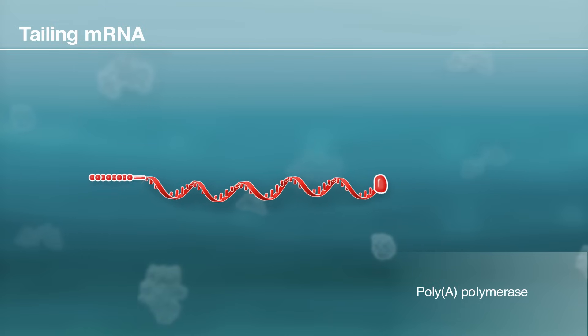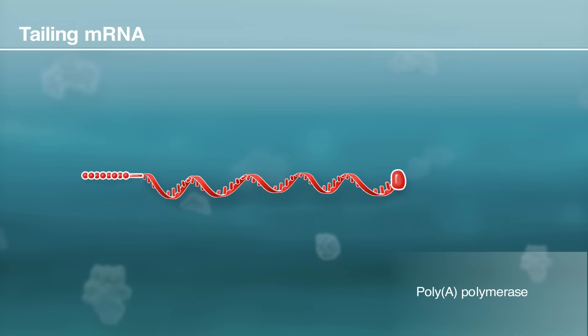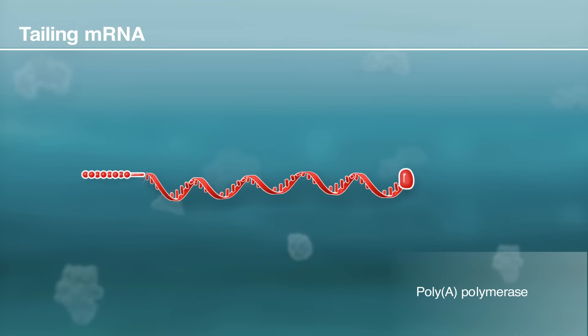Following capping and tailing, the mRNA is ready for further purification, analysis, and incorporation into an mRNA therapeutic or vaccine.